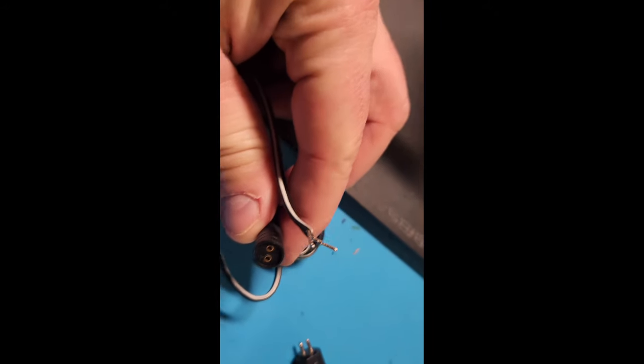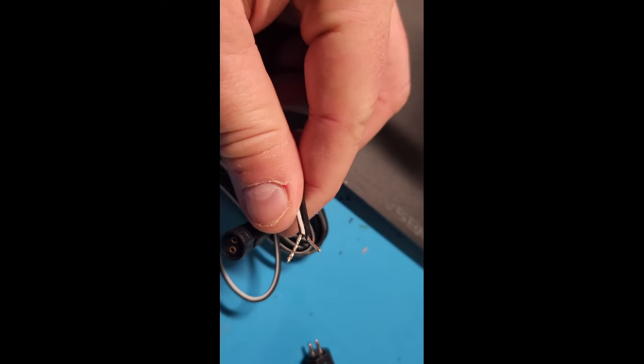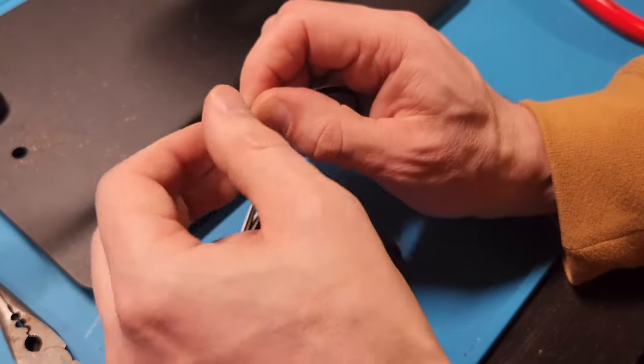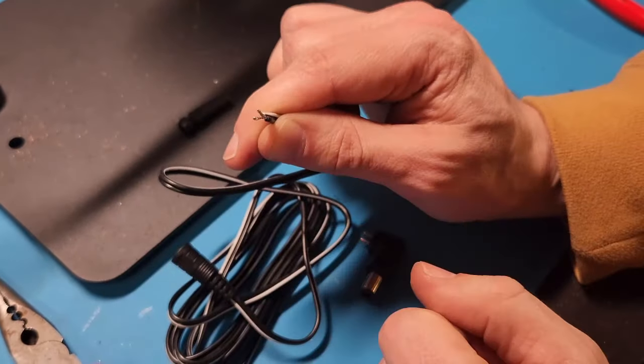With the clean board, we can get the new cable and plug ready. Here's what the new cable looks like: white is hot, black is common, and then the plug. Both of these are available from Console5 — we'll put that link in the bio. Next step: twist up the end of that cable.